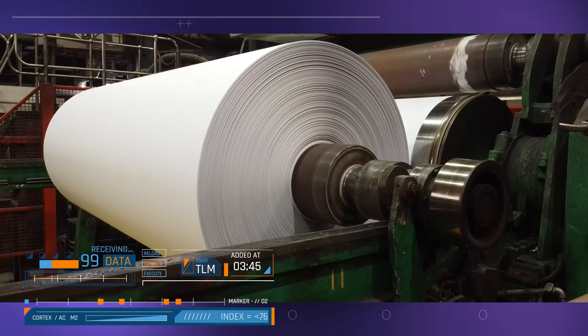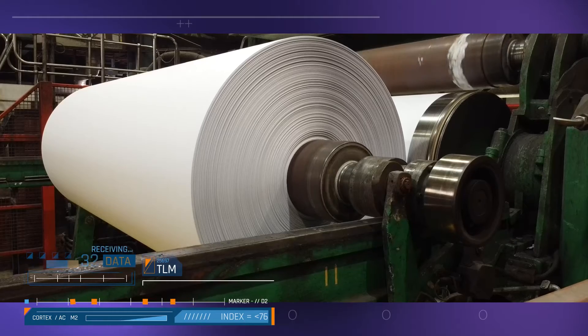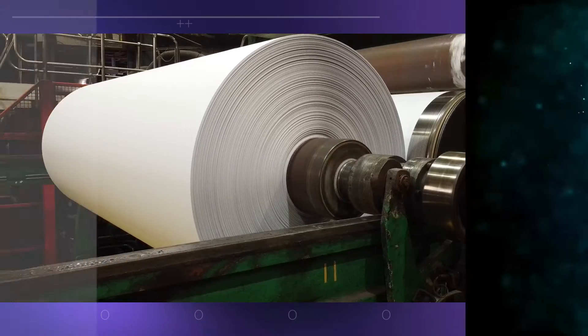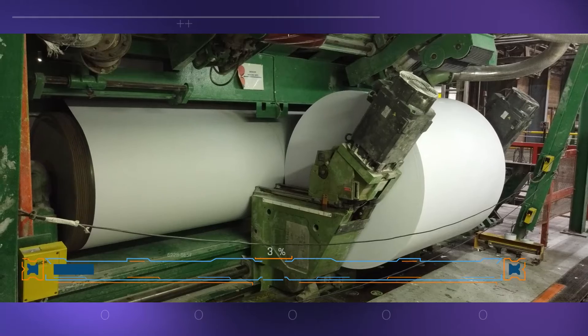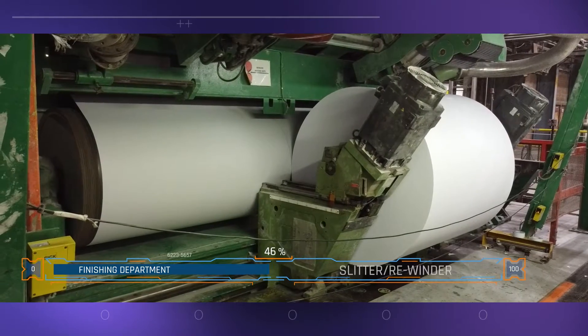These reels can be delivered directly to the customer, or they can be processed into sheets of specific sizes according to the customer's requirements. In the finishing department, the jumbo reels are cut to narrow reels by a slitter rewinder.